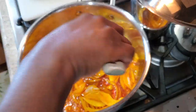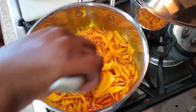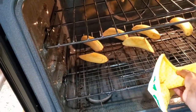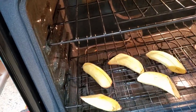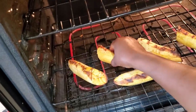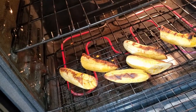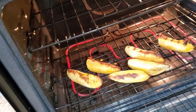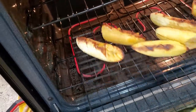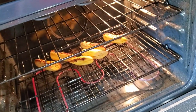Cook the onions until they're nice and soft — until they're transparent — and then we'll add our sauce. Let's check on the plantains. I think they're doing very well, so I'm going to flip them over. Be careful. I have a rack on top of a rack because if you put plantain directly on your oven rack it will stick. Having a separate rack makes cleanup easy.